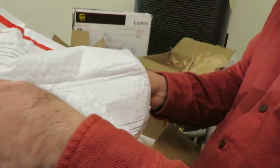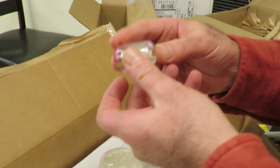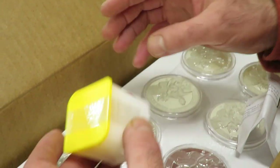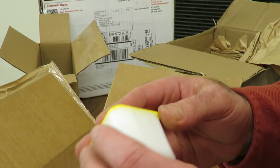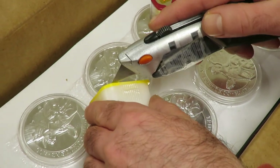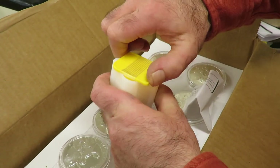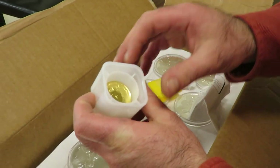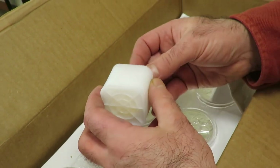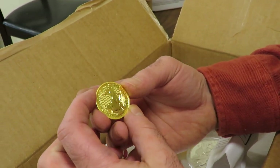Can't forget these — we have 2023 tenth ounce gold Philharmonics. Going to leave this one sealed just because it's so nice that way. And what is that? This looks like Britannias. I just learned how to open these — if you just twist, it opens right up. We got the queen. They're making one with the king. But I'm just not ready to take the plunge on — we got the king, and I just learned how to open them.